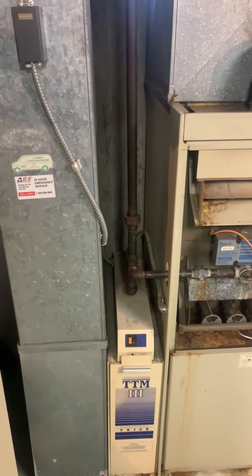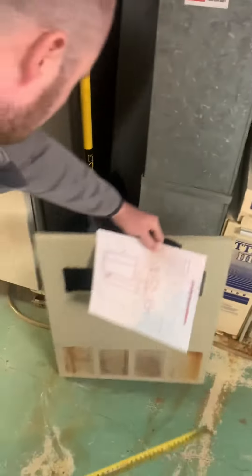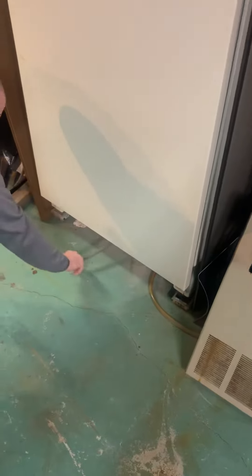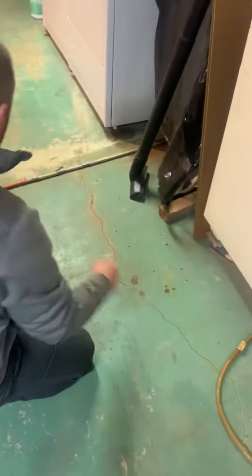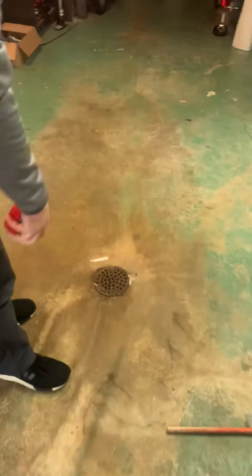We'll add the new seven-inch cabinet down there for the five-inch filter. Your floor drain looks like it's going underneath the fridge — it's just dumping there. We can run it all the way over to the floor drain, whether we bring it back behind the wall and bring it out. We'll get that rerun.